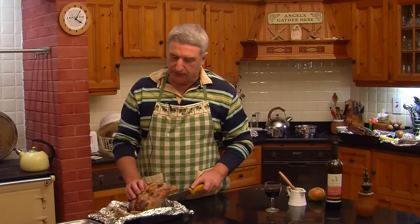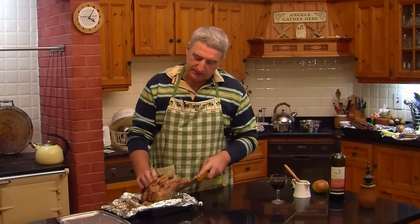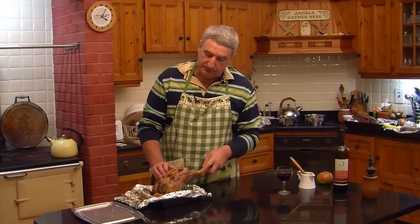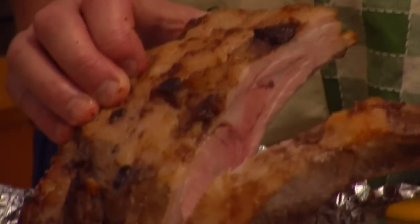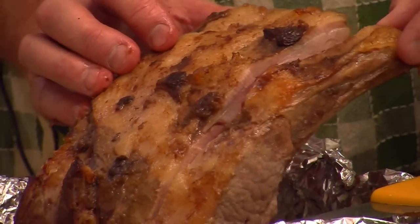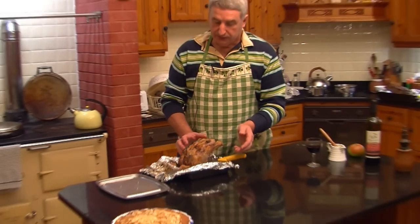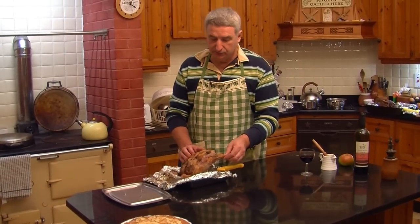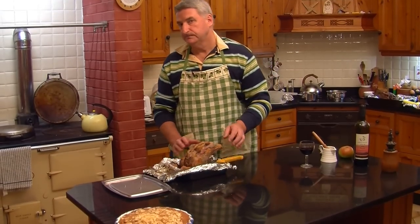I've just taken our wild boar rack from the oven and I'm slicing through individual racks. This is a portion that will serve five people — a large portion — and there you can see right through. It's just beautiful and pink with some wonderful flavours coming through from the chutney. You can serve that with vegetables, potatoes, roast potatoes, gratin dauphinois, any vegetables of your choice. Beautiful succulent dish and very firm meat. Gorgeous flavours.